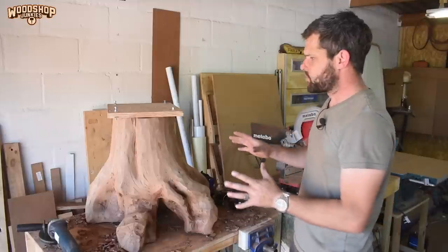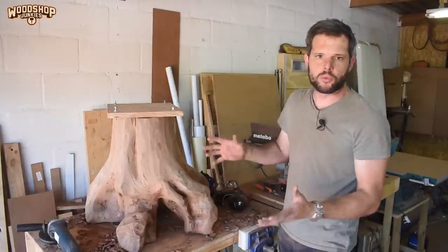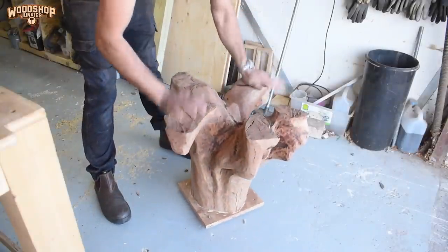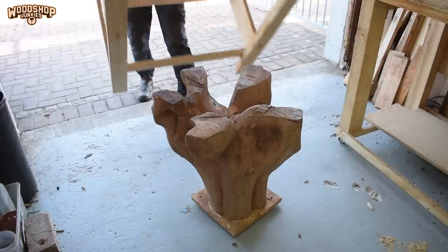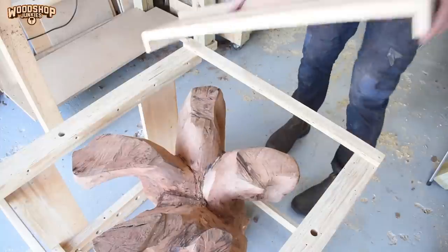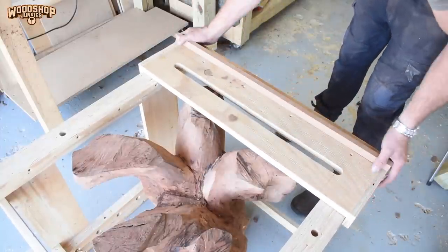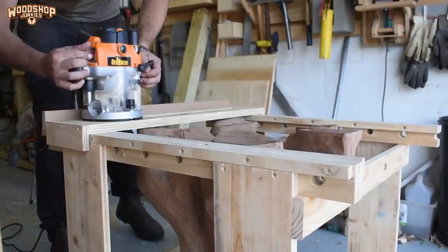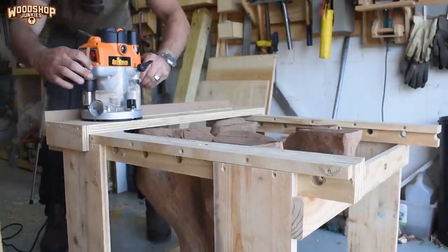Now I've sanded it down to a point where I have it in a workable shape. Next I'm going to mill the ends and then continue sanding and shaping the stump. To mill the stump I slapped together a very crude and quick router sled, which will allow me to flatten both ends of the stump.